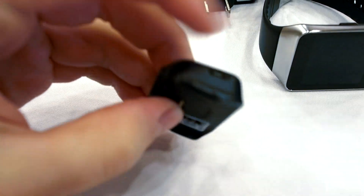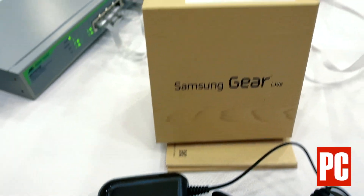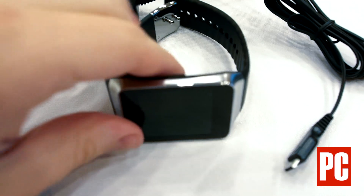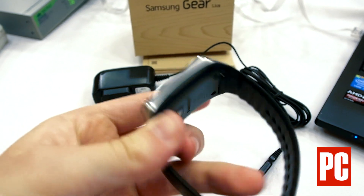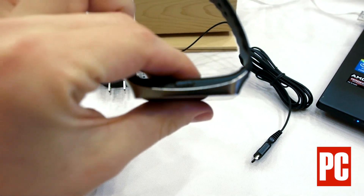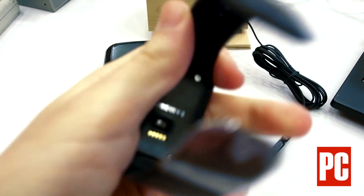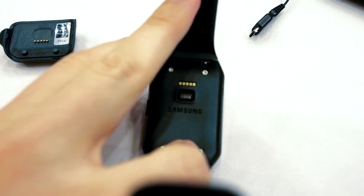This is a plastic base plate. Note the very small physical button right there, and the heart rate sensor on the back, along with the charging pads.